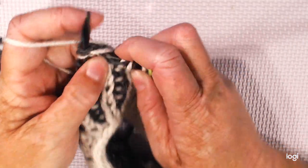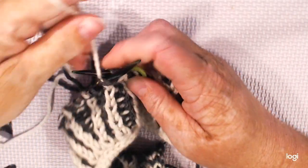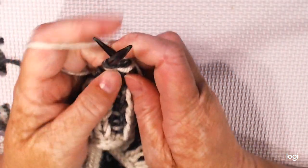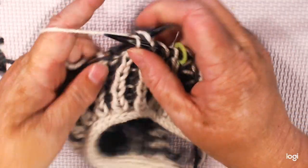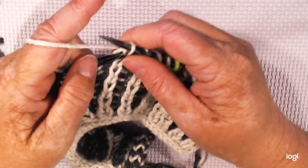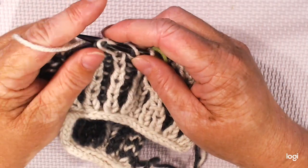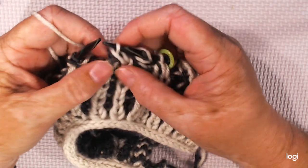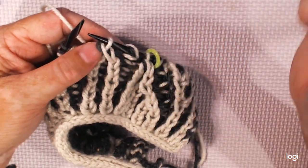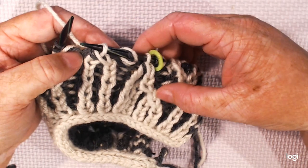It gets a little tight, so we just want to go in and make sure you get all three stitches. And then we're going to hop the yarn over with its stitch over. You'll see immediately the stitch slants to the left. And that is your brioche left leaning decrease.